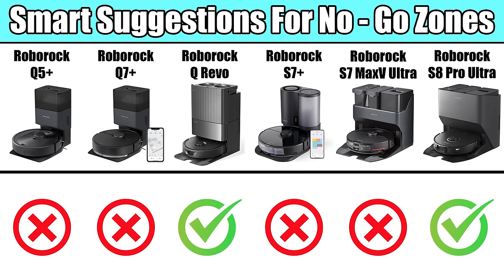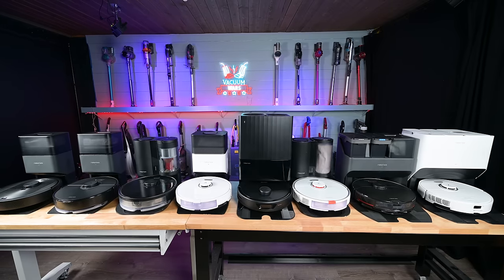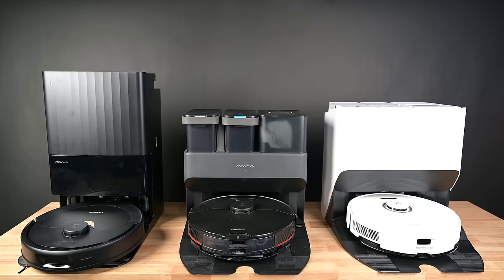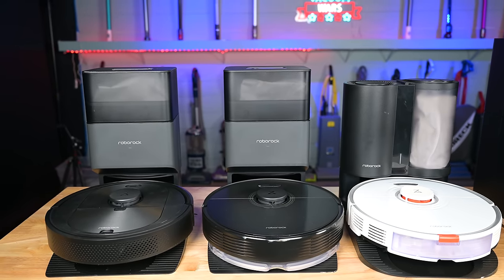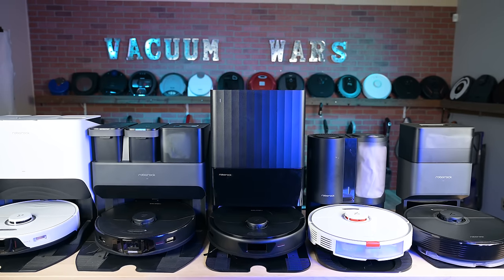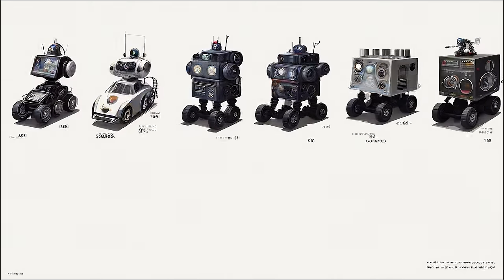The QRevo and S8 Pro Ultra also have smart suggestions for no-go lines. They're lined up here from the least to the most expensive, with the Q5 being the least and the S8 Pro Ultra being the most expensive. I think that you'll probably be more than happy with whatever Roborock model you choose. They've proven their ability to create highly capable, reliable robot vacuums, and they're fan favorites, usually with really good reviews — it's no surprise that they've become one of the best-selling robot vacuum brands in the world. Links in the description, and be sure to subscribe to Vacuum Wars before you leave. Thanks for watching.